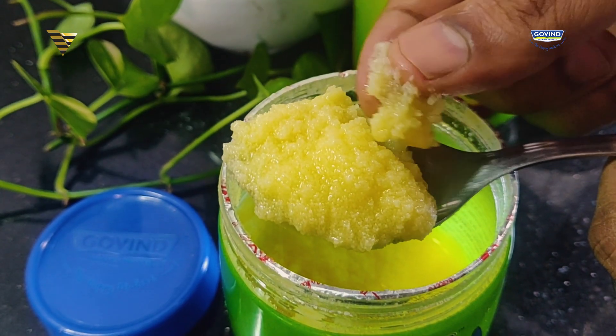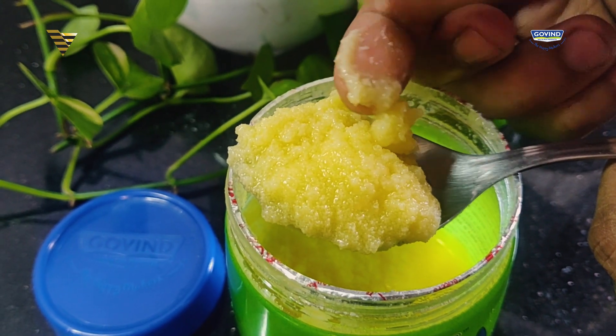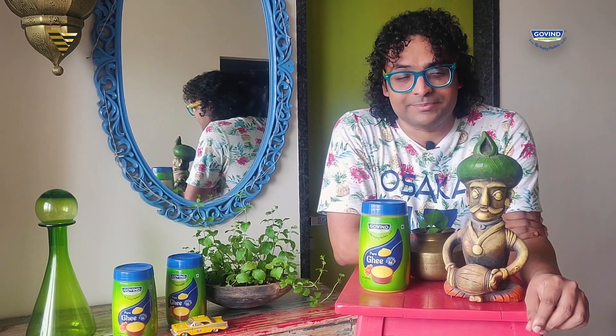The granularity and mouthfeel of Govind's Ghee is going to remind you of your grandmother — because this is Ghee made using traditional methods. Do not forget to try this wonderful Pineapple Sheera this Independence Day, and remember to use pure Ghee from Govind, The Happy Makers. Bye for now.